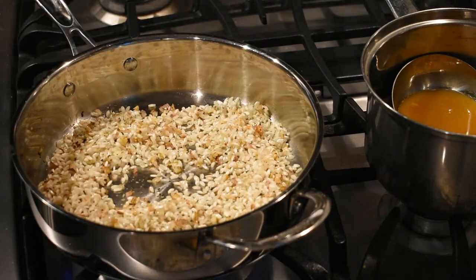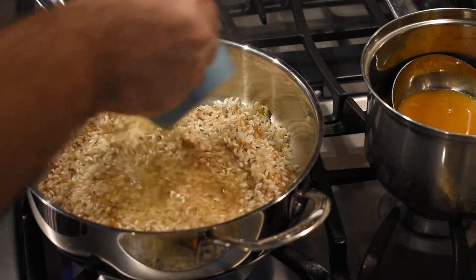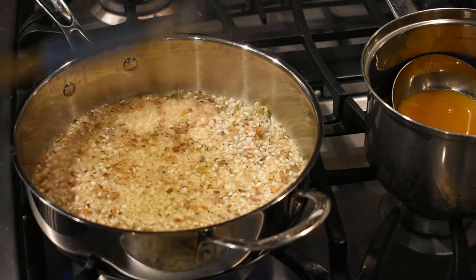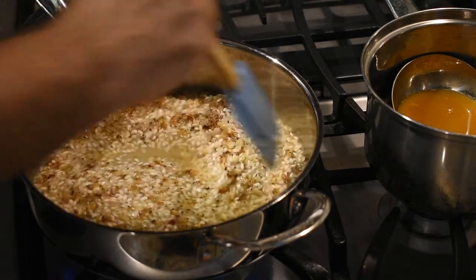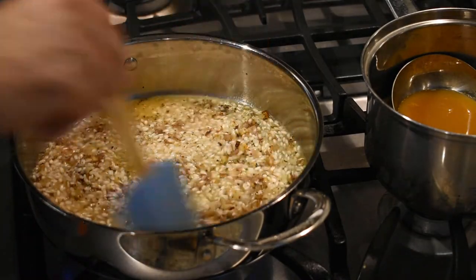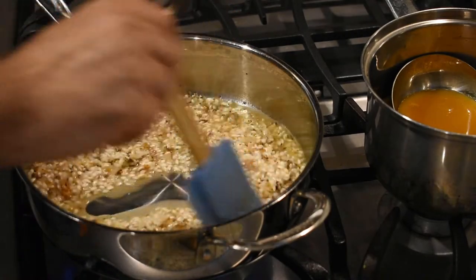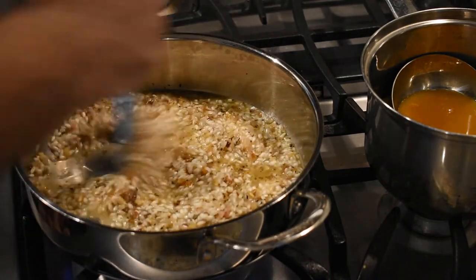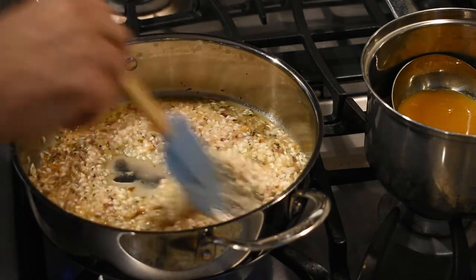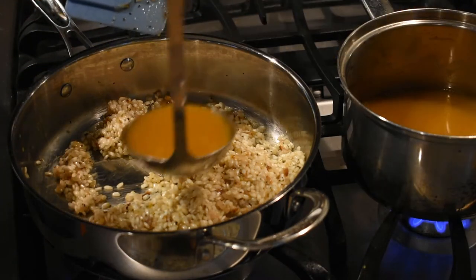After the rice is cooked, add in half a cup of white wine. If you don't want to use wine or alcohol, feel free to use white wine vinegar or some of your vegetable stock. The main reason we're doing this is to deglaze the pan, which means taking all of the flavors stuck to the bottom and incorporating them back into the dish. Stir and wait for the wine to evaporate — the dish will look less watery and thicker, about three to four minutes.